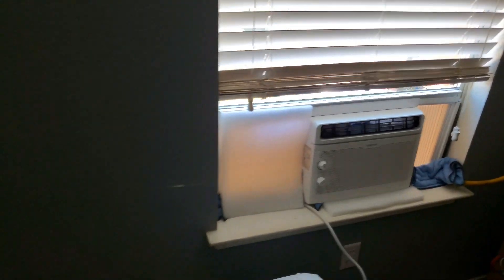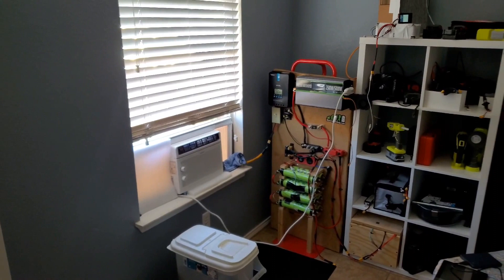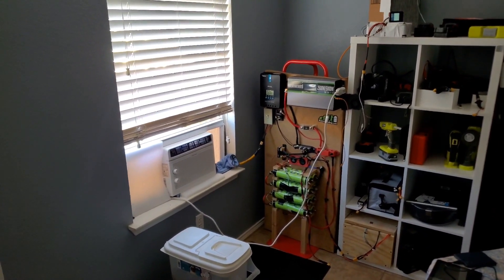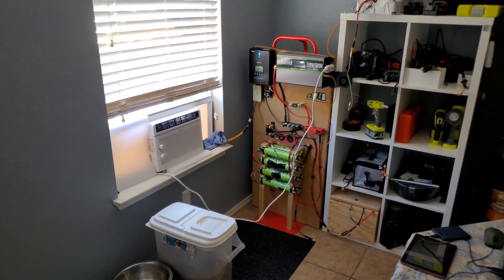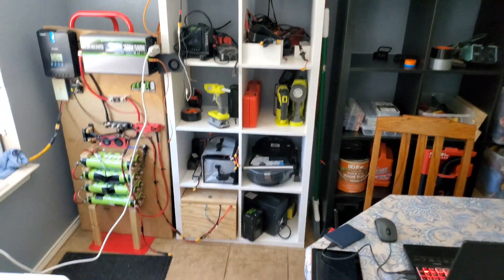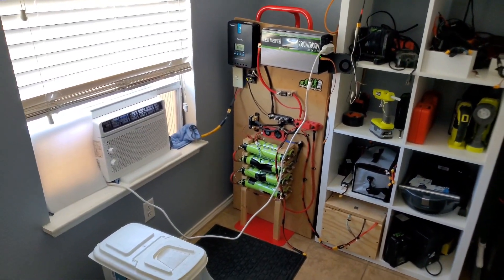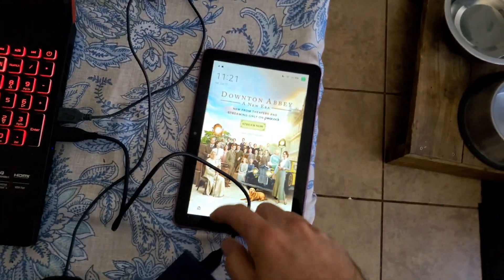This is our power inverter, and right now we're running our window air conditioner with it - the house's main central air is completely turned off. This is completely free, running the house, and the goal is to keep the house as cool as possible, fight the heat, not stress the AC, and save money on electricity. With the heat being as high as it's been, we get a lot of sun, so I really wanted to try running it, and so far it's working pretty well.